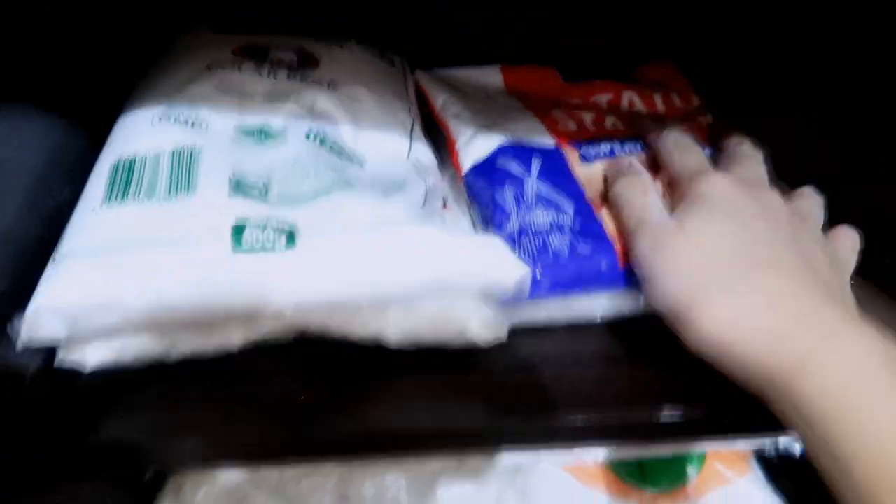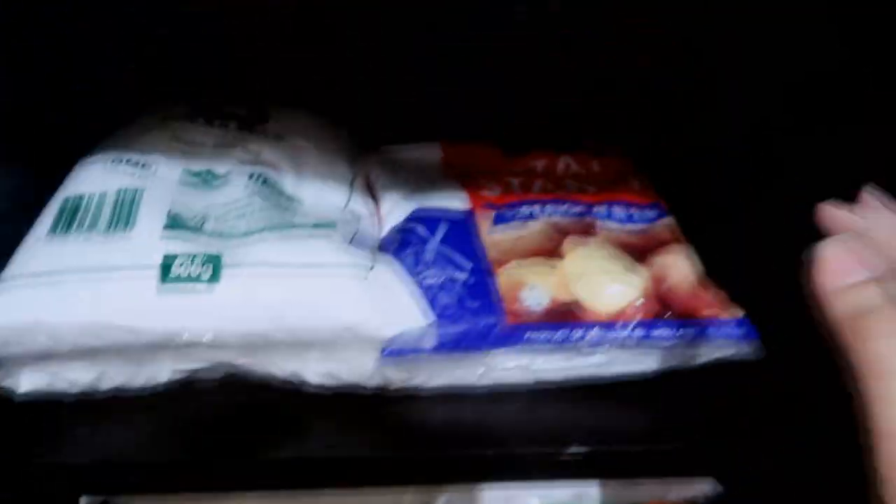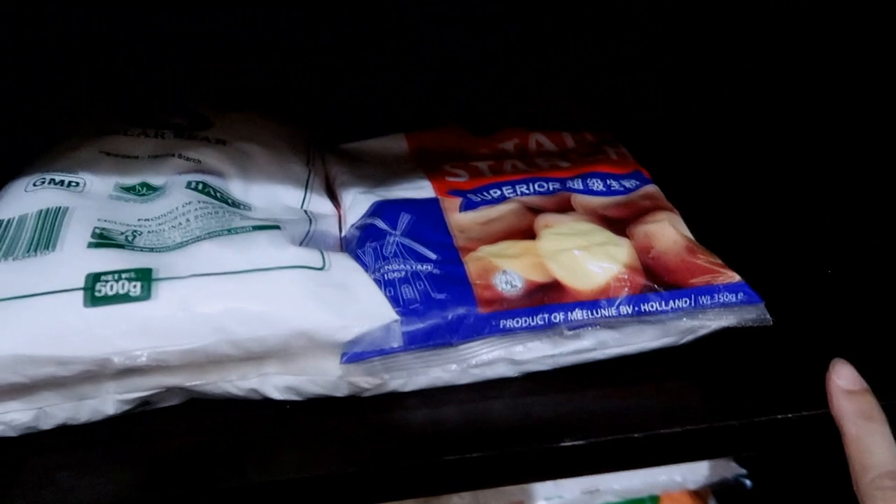So this category is going to be the starch — right there — and I think I can also put some of my all-purpose flour here.